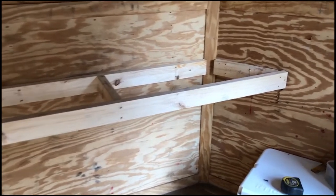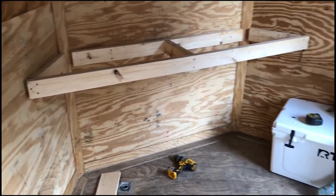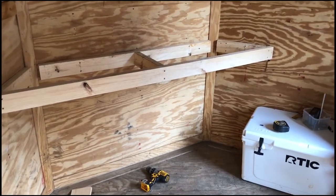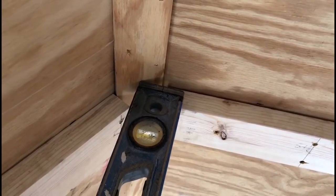Here it is with the center brace — I think that's all we need for this one. It's only 18 inches deep and a little over six feet long, so should be good to go. Moving on to the top.